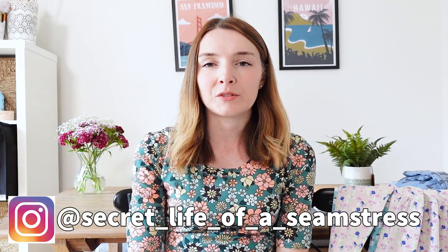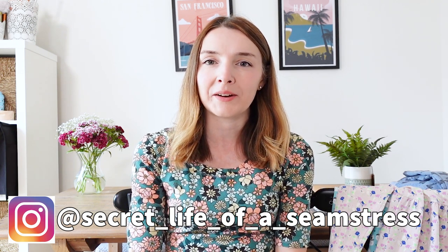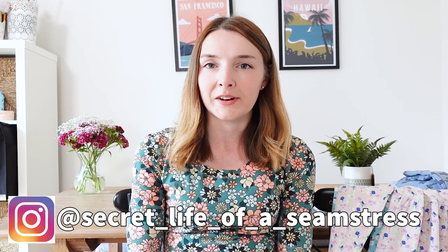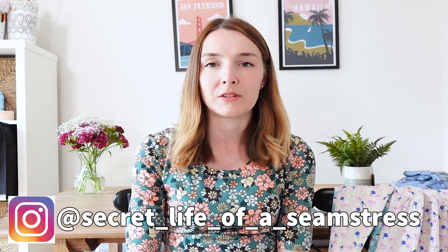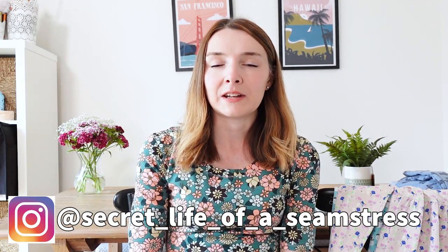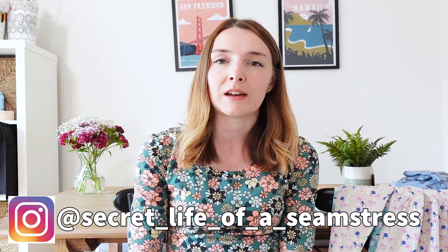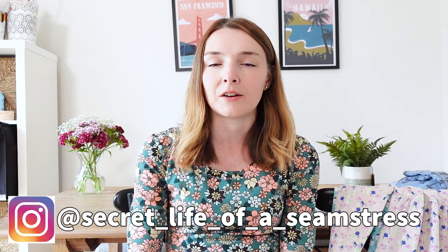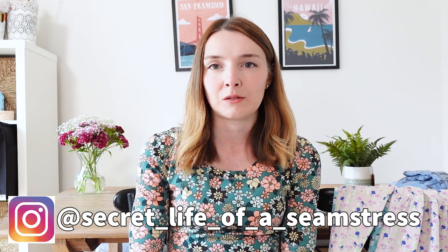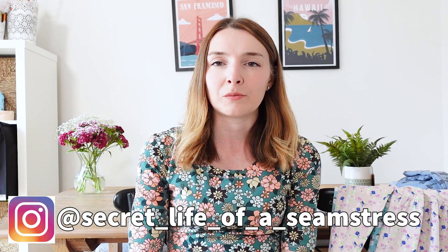Hi everyone, welcome back to my channel and to another video. I'm Sally and this is Secret Life of a Seamstress. I hope you're all well. So today's video is going to be the next in my mini-series called My Top Five, and today I'm going to be sharing with you my top five sewing patterns for children. I realized this video is not necessarily going to be relevant to everyone, and I really apologize if it's not, but this is something I get asked quite a lot — recommendations for children's patterns and things I've sewn for my own children — so I thought it would be a really fitting video to add to my mini Top Five series.